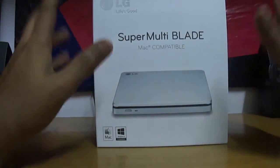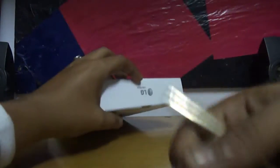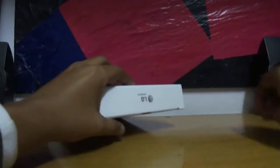We are out of the plastic packing. Time for another tape — so here we are done with the tape. Let's open it.